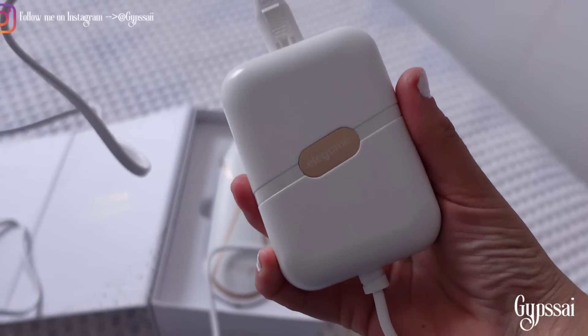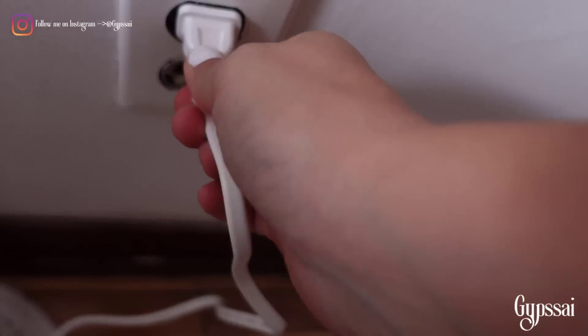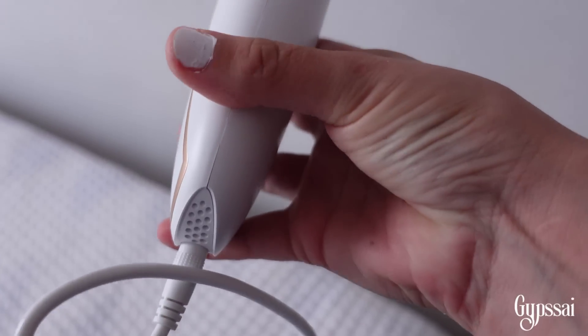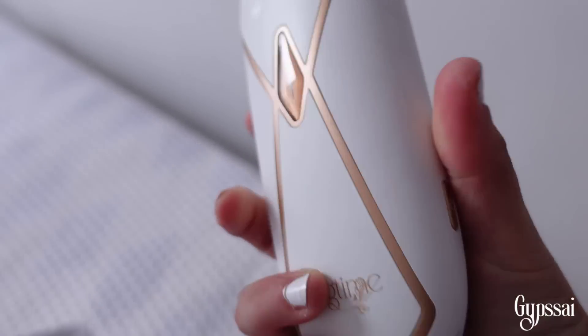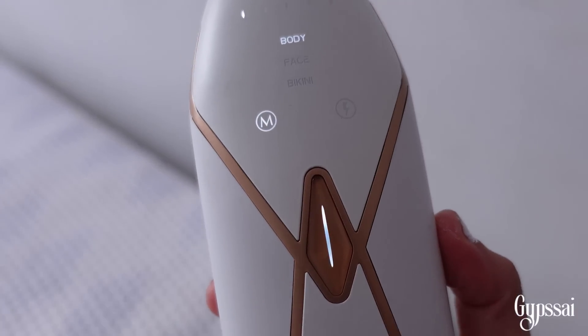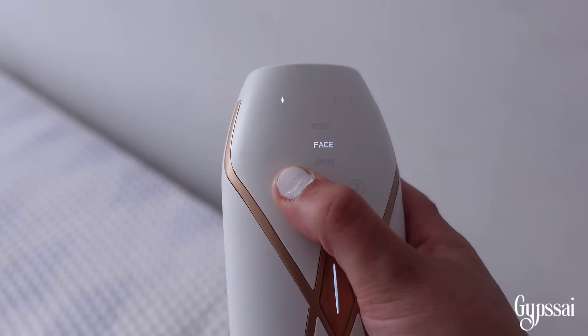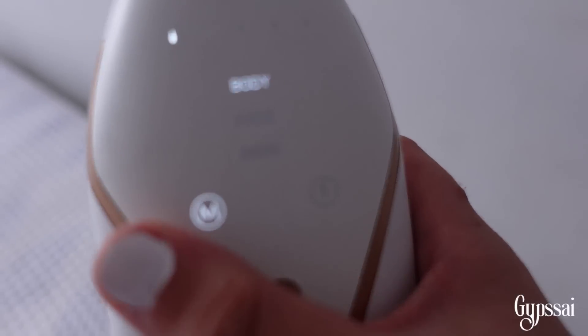It also comes with a very easy manual, though you probably won't need it because it's extremely easy to use. It also comes with a charger, and that's all you need. To get started, connect the charger, hold the power button for three seconds to turn it on.